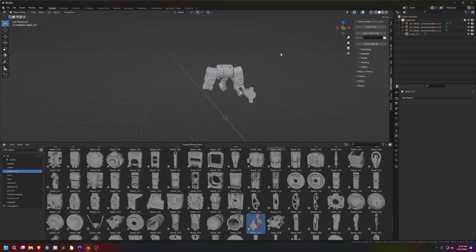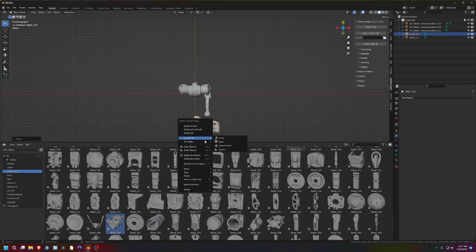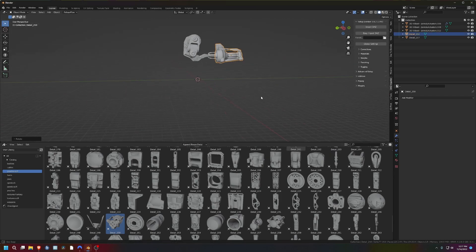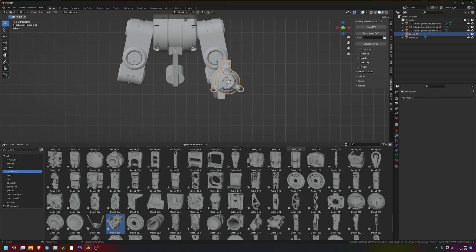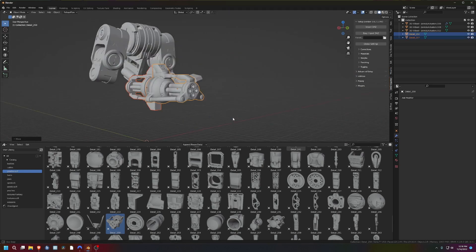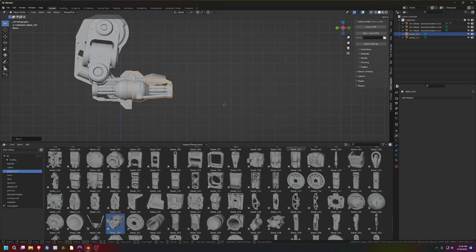I'm going to mess around with this. On some of these assets I messed up where the origin points were, so one day I'll have to go back and fix it all. But that's super annoying to do. There we go — now it's looking better on this arm. Look at that, now he's got like a big old machine gun, Gatling gun thing.